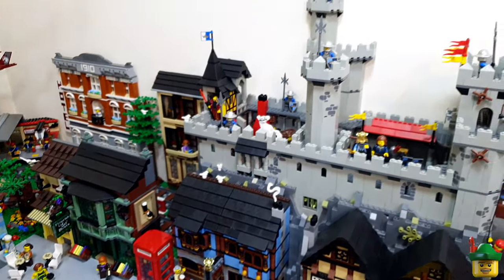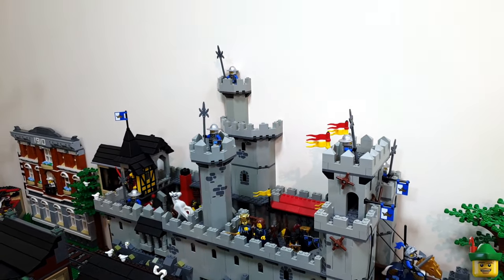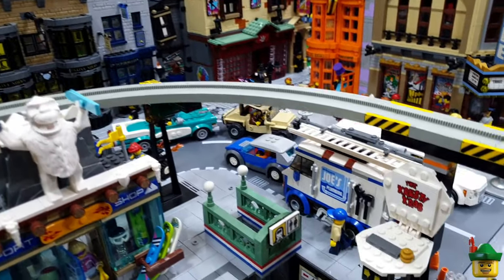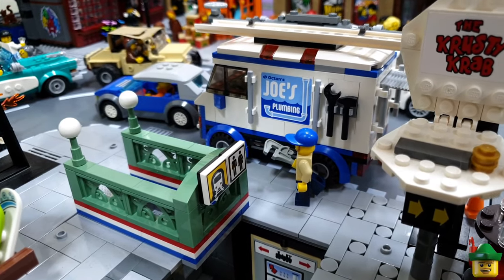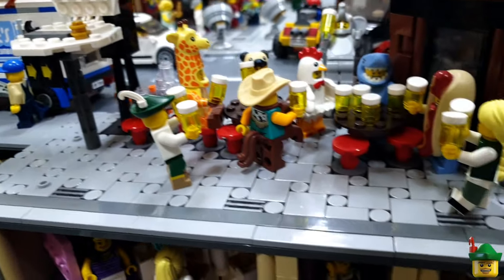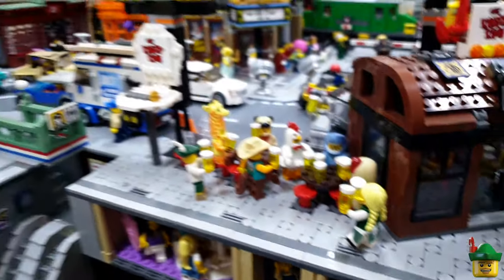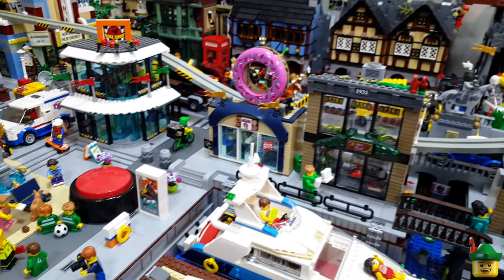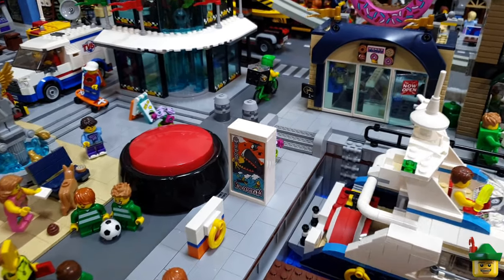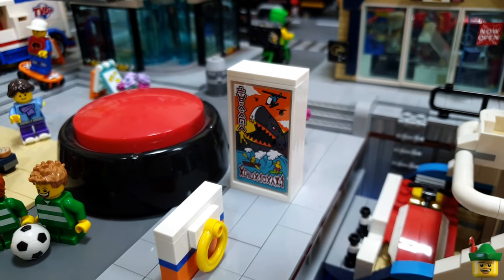I'm going to increase the tower, but I need some more pieces for that because I don't have them lying around. One more over here was just to add a wrench to the hand of Joe the plumber on his way down to fix the gents' toilets down here. What a mess. And I added a Sharkinator advert for a movie.